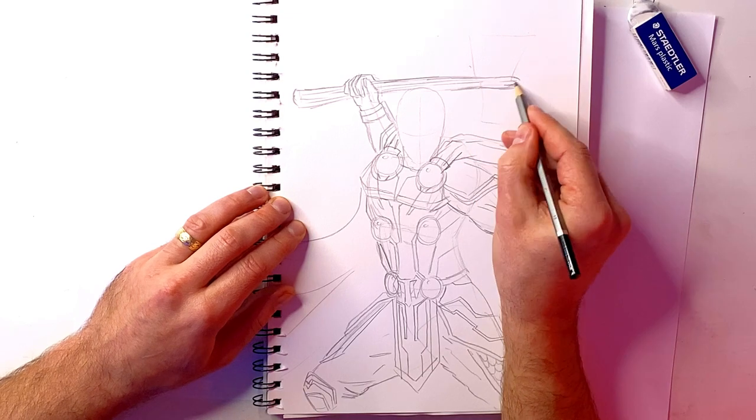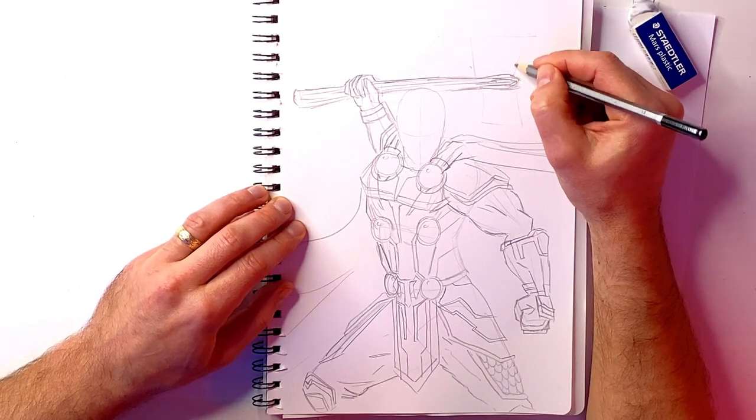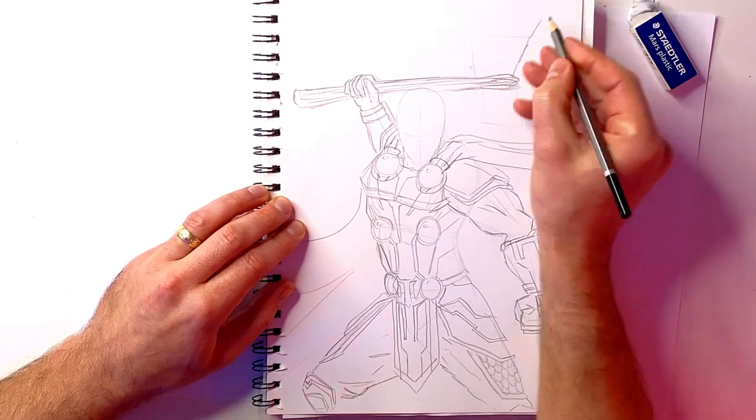Now for Stormbreaker. As we know, the whole shaft is actually just wood from Groot's arm, whereas one end that we're working on here is an axe head, and the other end is more of a hammer shape — and that's how I get the Stormbreaker effect.